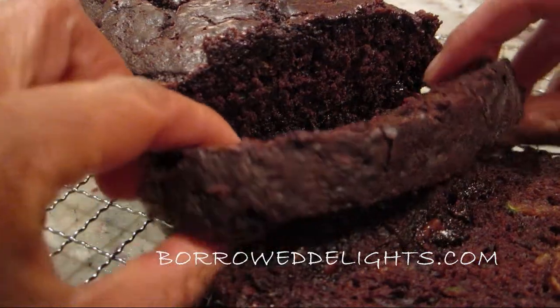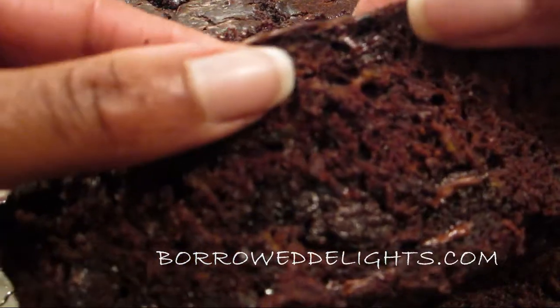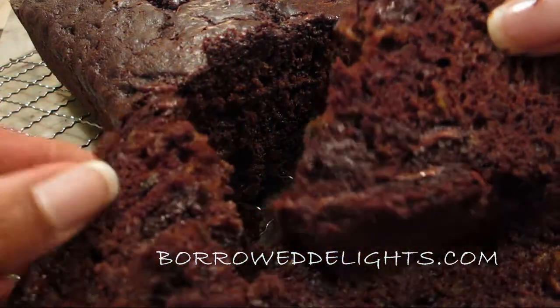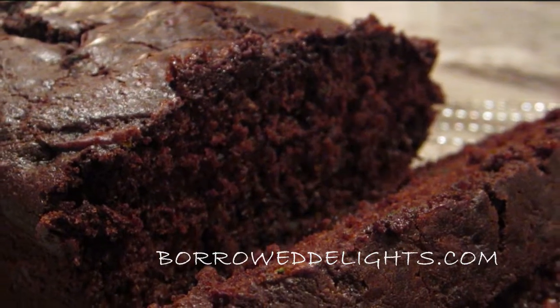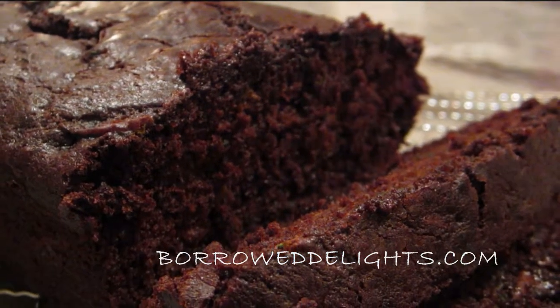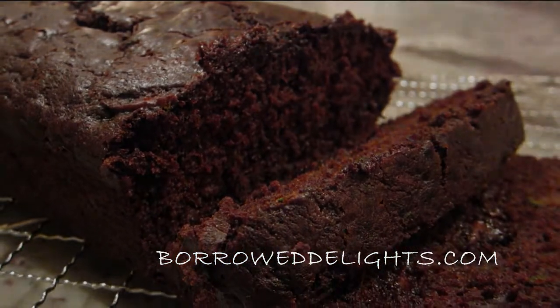I want to thank you all so much for watching. If you haven't already done so please subscribe to my channel and give this video a thumbs up. Be sure to share this recipe with all the chocolate lovers you know and on your social media platforms. Until next time, thanks for watching and I will see you in the next video.